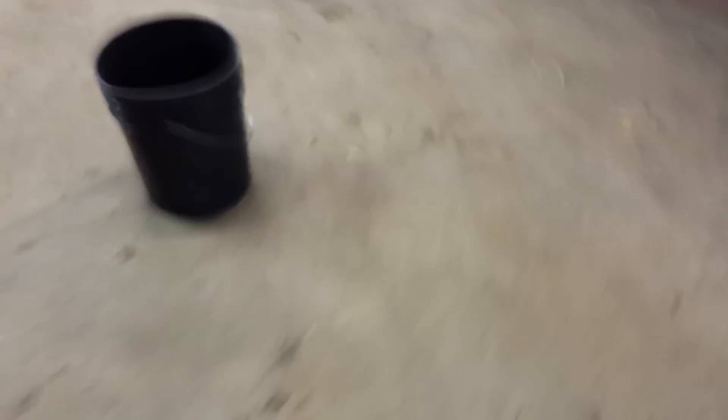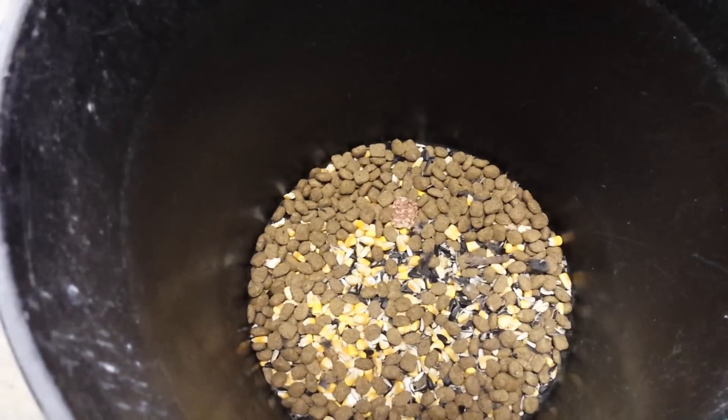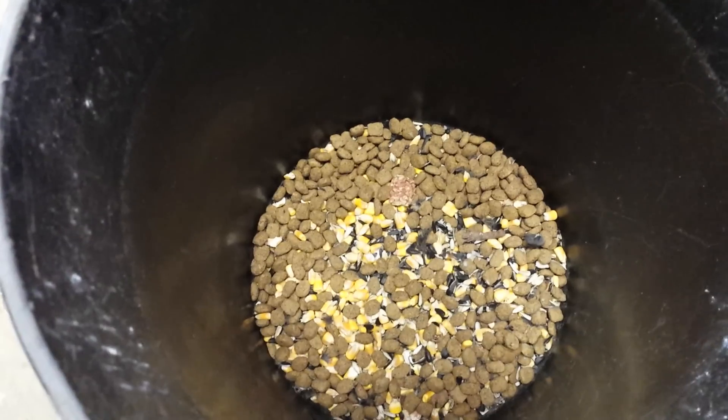What you need is simple. You need a five-gallon bucket. I threw in some dog food, some corn, some black oil sunflower seeds — throw them right in there. Nothing special. I just cover the bottom of the bucket.